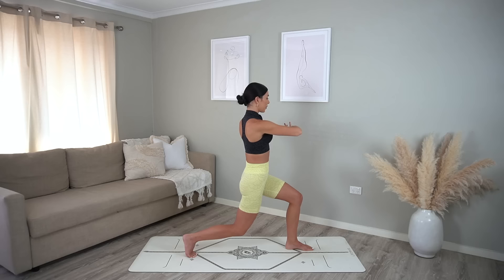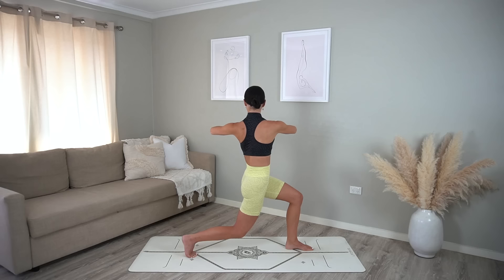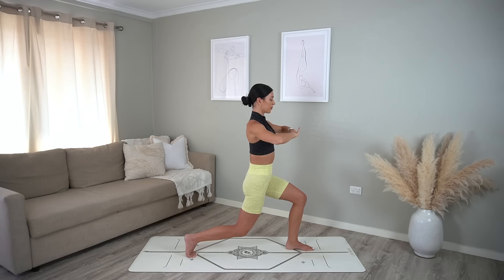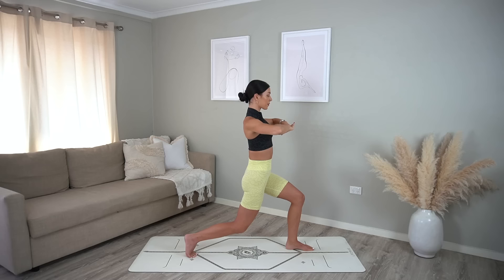When you lunge down make sure there's one long line all the way from your right knee up through your hip, your shoulder, and the crown of your head — keeping that beautiful straight spine. Keep the movement nice and controlled.